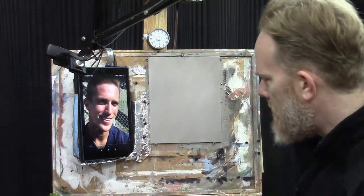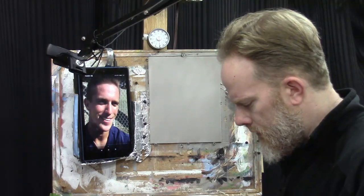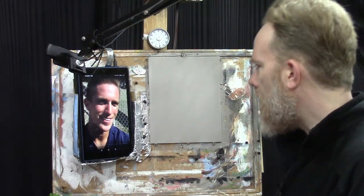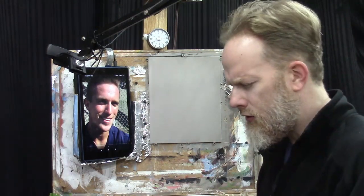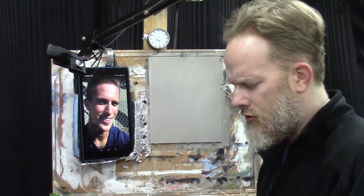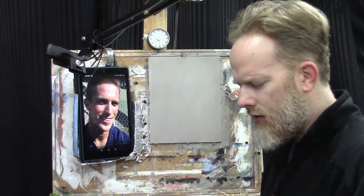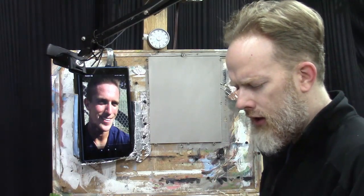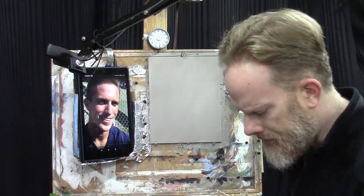Before we begin, a word of prayer: Father, I ask a blessing on this class and that you would help me teach this process of painting a portrait in 30 minutes. I pray you bless the students watching, that this would be encouraging to them, and would teach them excellent aspects of portrait painting, color theory, and blending. Bless this in Jesus' name, amen.